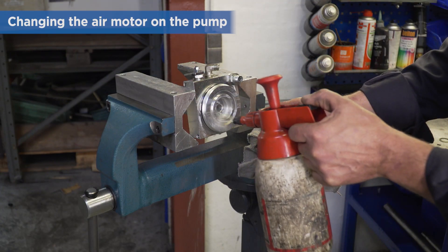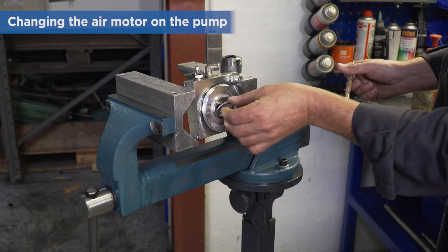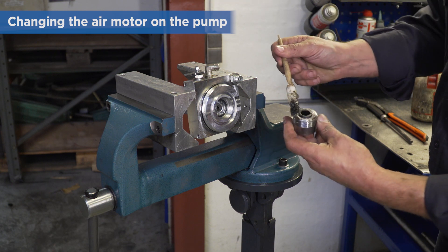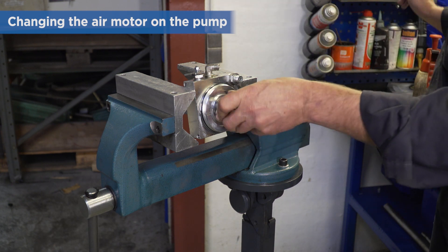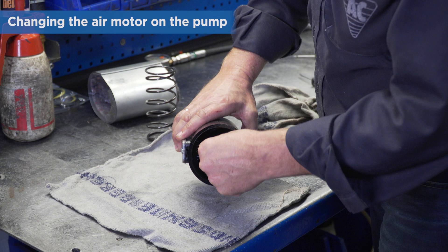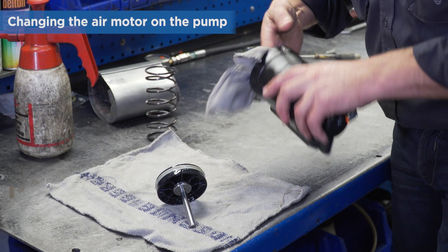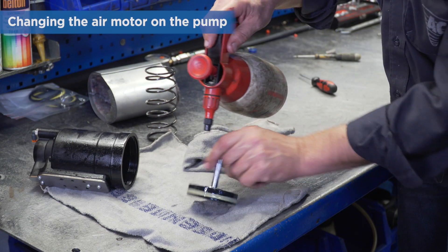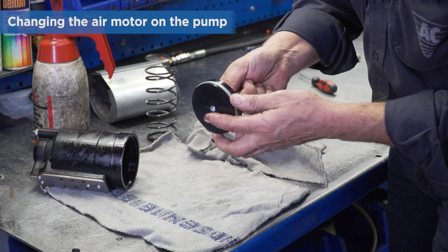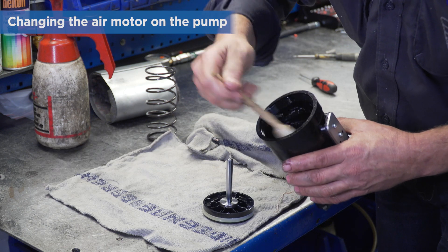Make sure the seals are positioned correctly before refitting. Clean the pump block with a detergent. Secure a new seal with grease before refitting the packing box. Use plenty of grease on both. Remove the piston from the air cylinder and clean it. Clean the piston and check seals and pump piston for damages. Lubricate with grease and refit piston and spring.